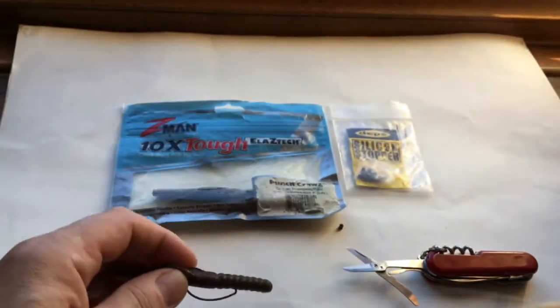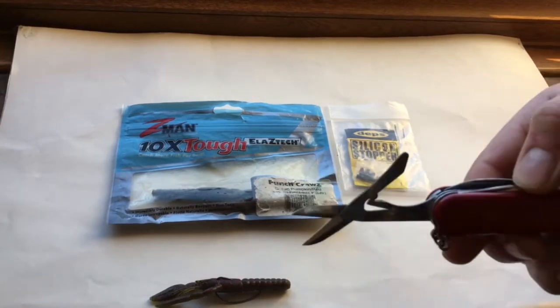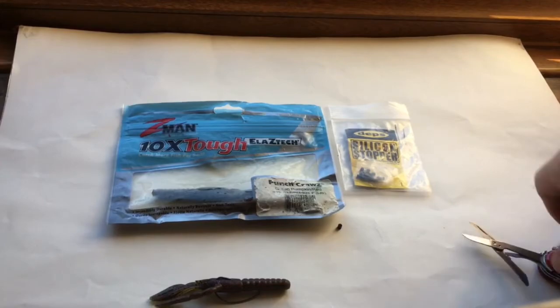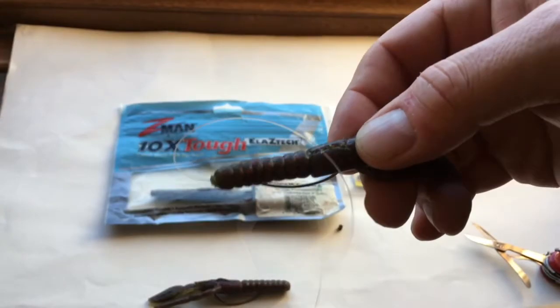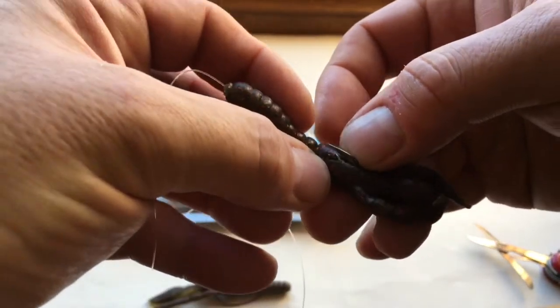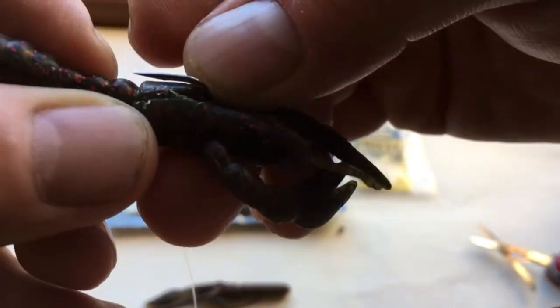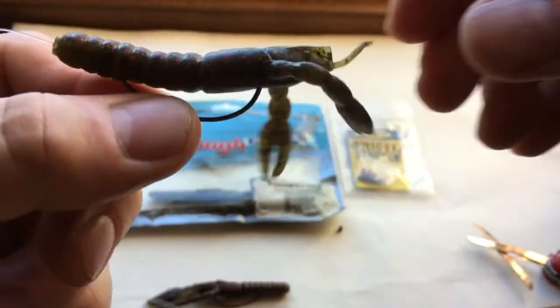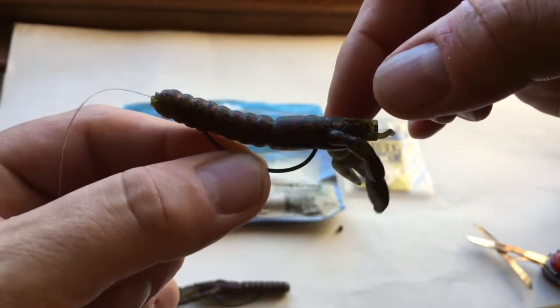Now the first option, having spoken to American Bass pros about this who use Z-Man, is using your scissors. These are serrated ones and I don't think you'd get away without them being serrated — and here's another one I've prepared earlier in Blue Peter style. What I've done here is actually cut a hook slot just there in the bait. You can then push the hook into this new hook slot that you've created, therefore making it weedless.